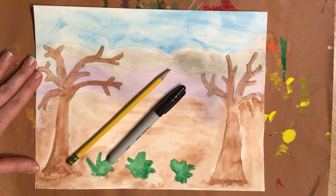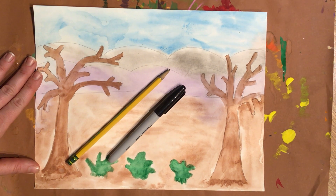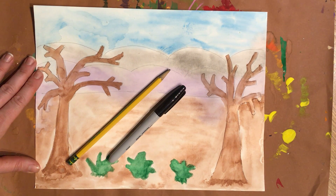We've already done two lessons of watercolor and now we're going to wrap it up here. So go get those things, come on back and join us.